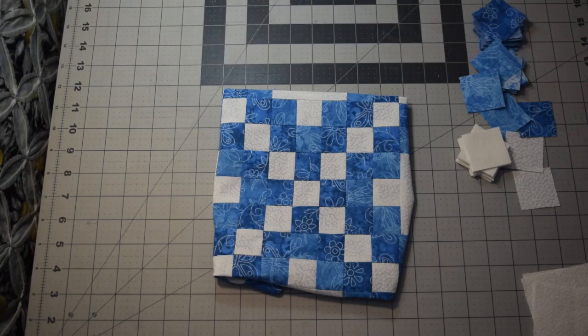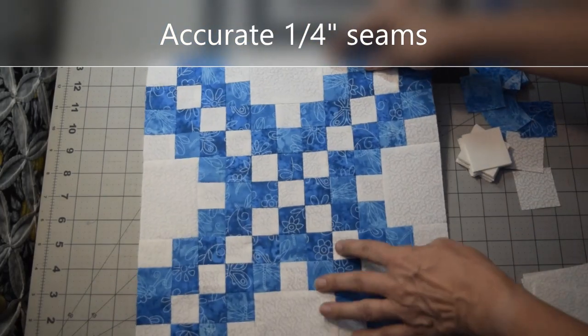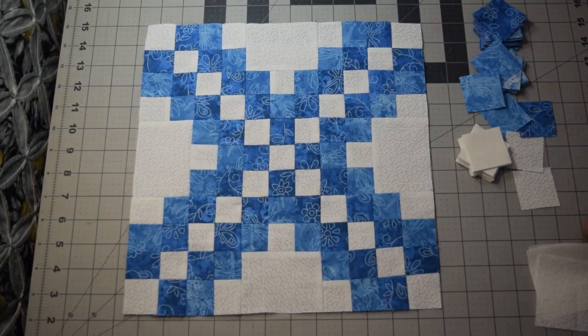Your seam allowance is going to need to be very accurate, because if it's not, your block is not going to fit together right, or it's not going to be the right size. Because one and five eighths inch pieces are very small, so it does take a lot. So first thing to do, let's just lay this all out.